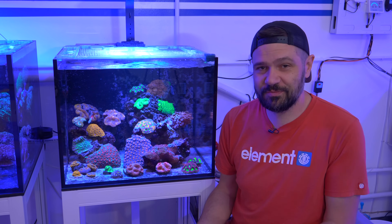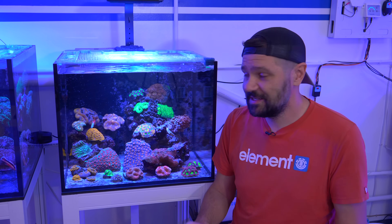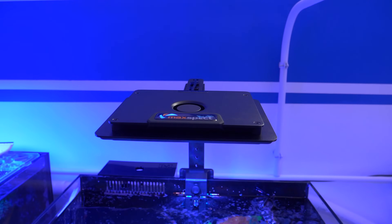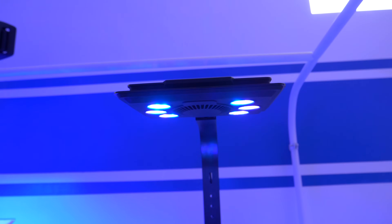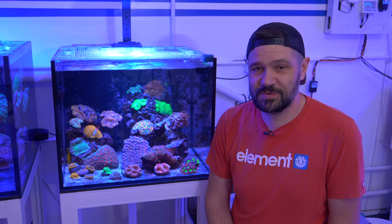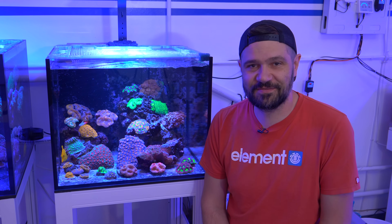It's got three different protein skimmers on it, so I can't really show you too much how this tank is run. But I do want to spend some time telling you about the corals, the fish, and the very fun light on this aquarium — the MaxSpec Jump LED Blue version. They are actually sponsoring this video, and we'll talk about it after I give you a rundown of the corals and fish in this aquarium.